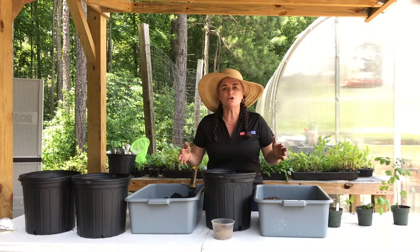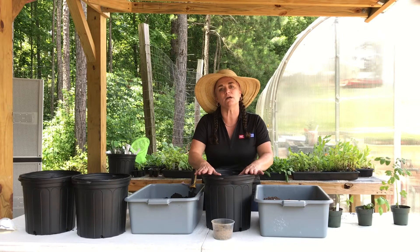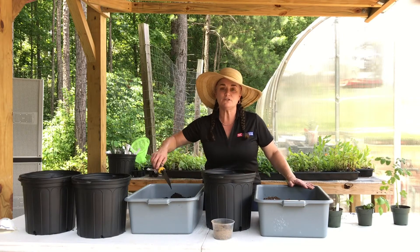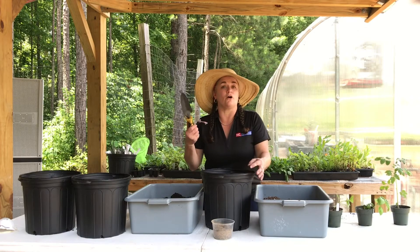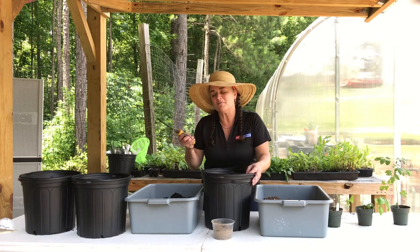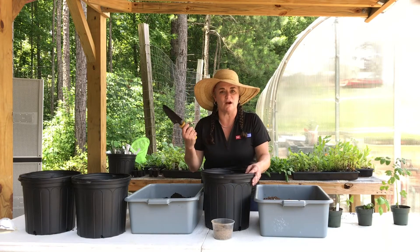I'm going to show you how to put together your container garden, and then we're going to talk about how to plant the individual plants that we give you. First, you start by getting either a spoon from the kitchen — you'll have to ask a parent if you can borrow one — or you can use one of these little garden trowels here.